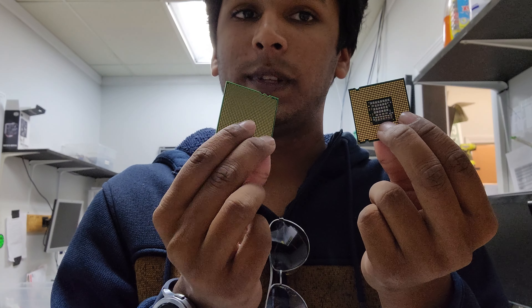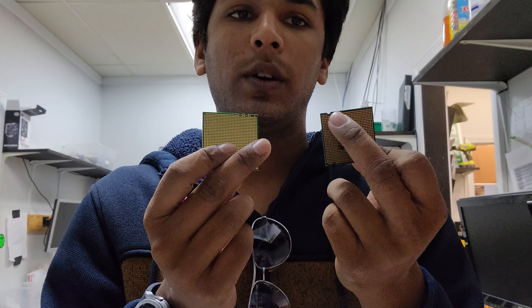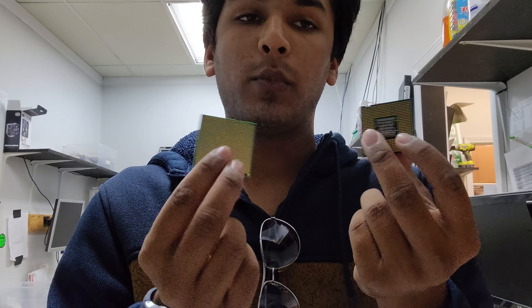That's the backplate — they're little gold circles. That's where the pins will align from the motherboard, but that's for a different video. The CPU is the Centralized Processing Unit of a computer. It's basically where all the instructions from the different components come together and then it gets told what to do.